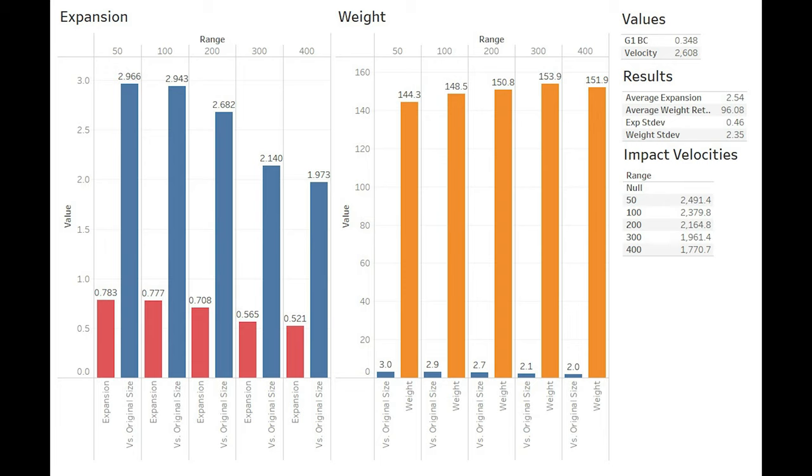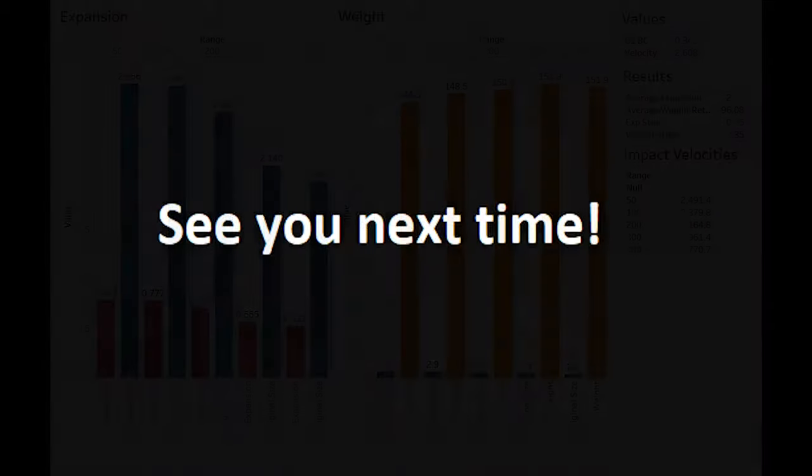Where I think this bullet would really shine would be in a faster chambering like the .264 Win Mag. But if you plan on finding yourself in the densely packed deer woods where shots won't exceed 200-300 yards, and your goal is to turn your 6.5 into a brick-throwing brush gun, then this bullet may be right for you. If you got something out of today's content, consider helping us out with a like or a comment. If you'd like to see more content like this, make sure you're subscribed. It is fall right now and we're smack dab in the middle of hunting season, so our posting speed will be somewhat reduced for the near future, but we look forward to seeing y'all in the next one. Thanks for watching, and God bless.